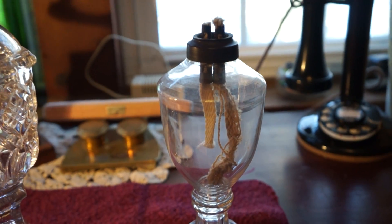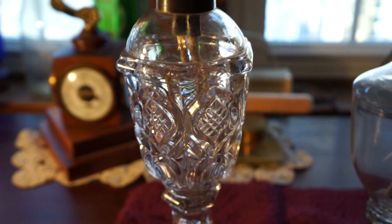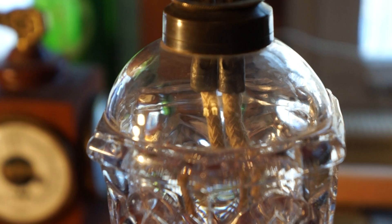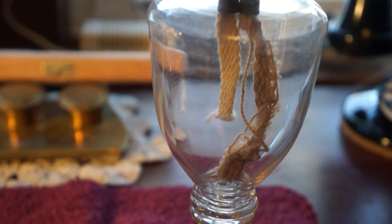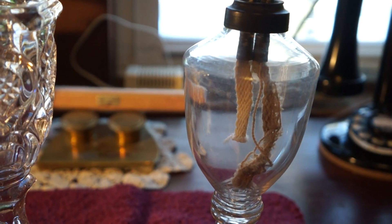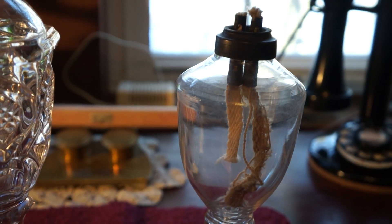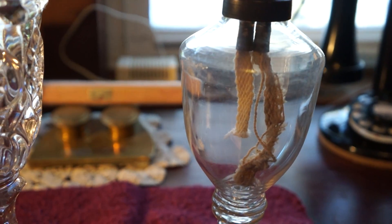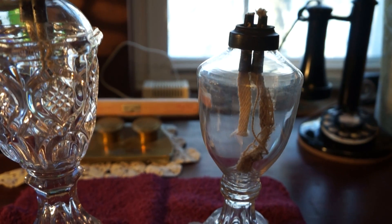You can see how the burner kind of goes down into the font. That was because whale oil, if it got a little cool in the house, would kind of gel up. So when you lit it, some of the heat was transferred down into the font so you were able to liquefy it better.